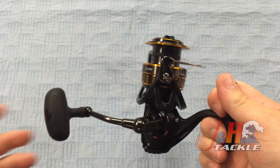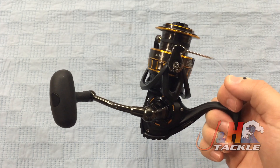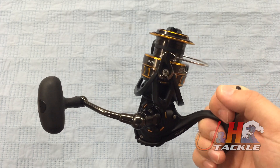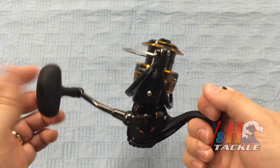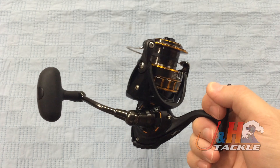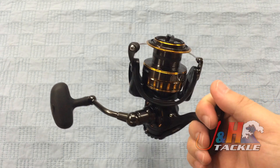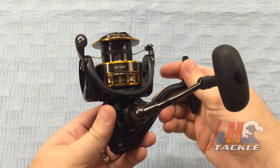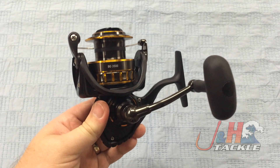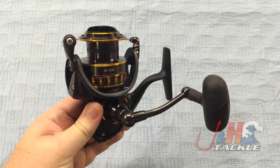The reel is just crazy smooth. I've been talking a lot about technology over the years and finally it's really started to trickle down to these more affordable reels. A couple of years ago, this reel would have been 300 bucks — that would have been the target for how smooth it is, what it can do, and how much power it has. But now it's $110. It's amazing and it's wonderful for people who love to fish, because you're going to get something new without breaking the bank.